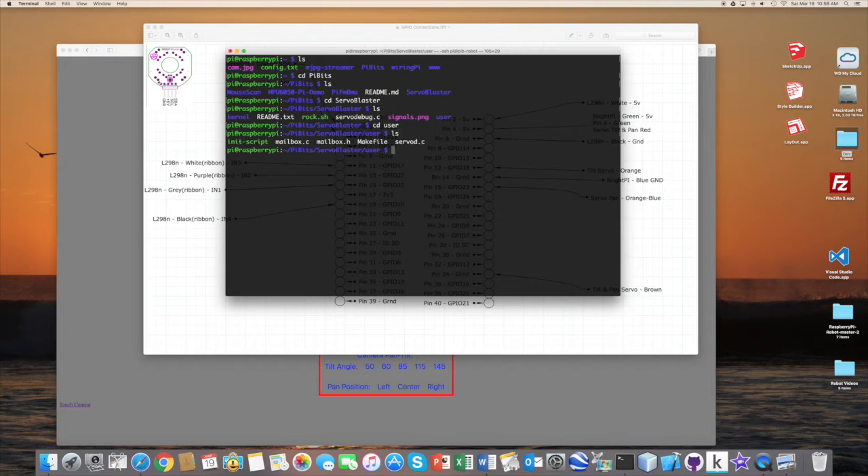In the user directory we've got several C files. We're going to compile these using `sudo make servod`, which will go through a process to compile and then install them. After the compile completes, we use the make command again and do `sudo make install`.